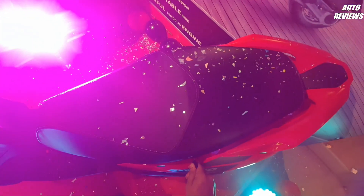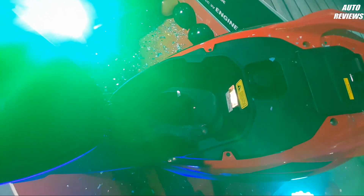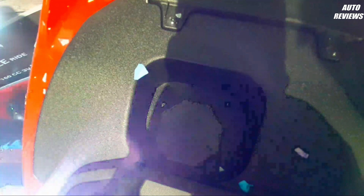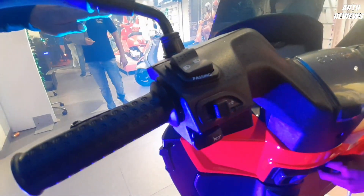Now let's see the boot space of this scooter. It offers good boot space that can fit a helmet. When you talk about fuel tank capacity, you get a 7-liter fuel tank.